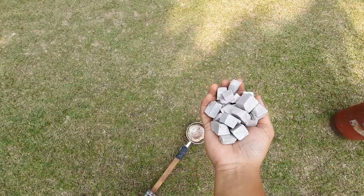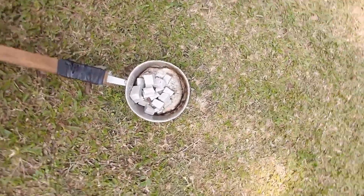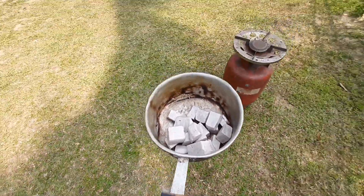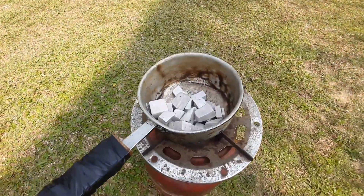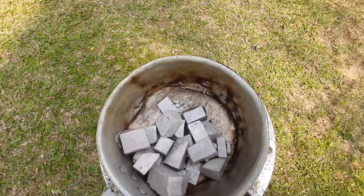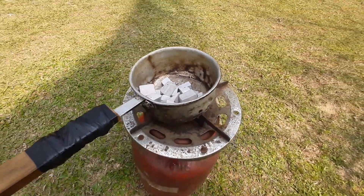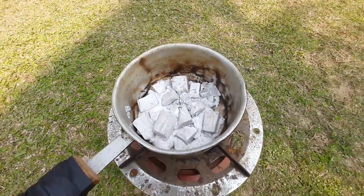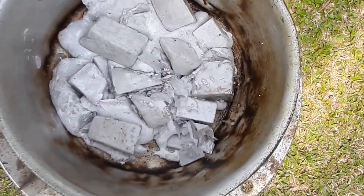But before that we will melt the sodium metal by heating on a burner for about 10 minutes. After about only 5 minutes, the sodium metal has already started to melt.